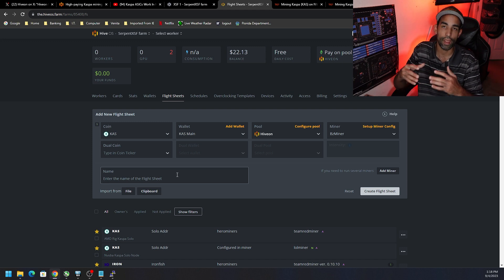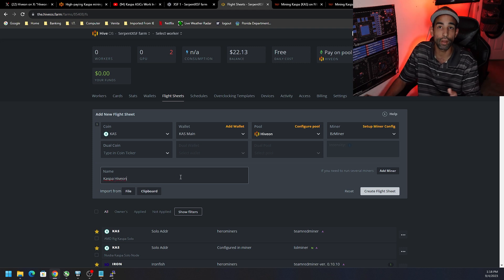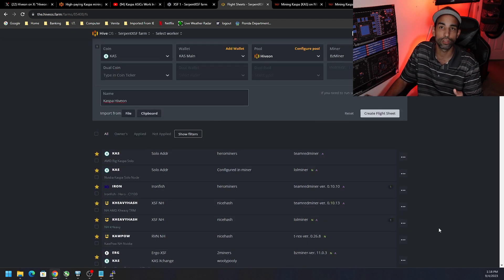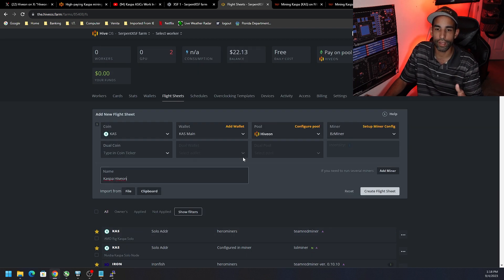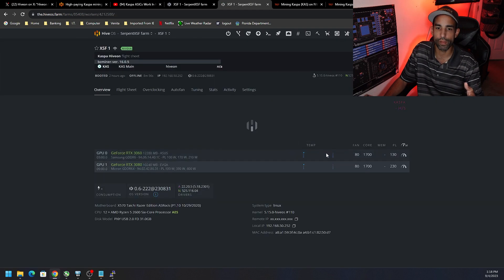Go ahead and hit Apply Changes, then save the flight sheet with a name you like — just so you know what it is. Not that anybody else will necessarily see it, but maybe you have multiple users on your account who need to be able to tell what's what. You can have a lot of flight sheets — as you can see I have a lot of favorites here — and that can cause confusion, especially if multiple people are working on it.